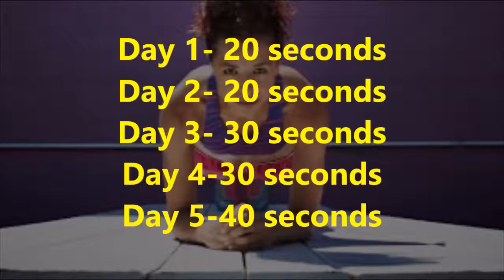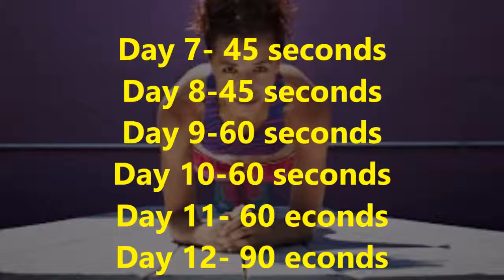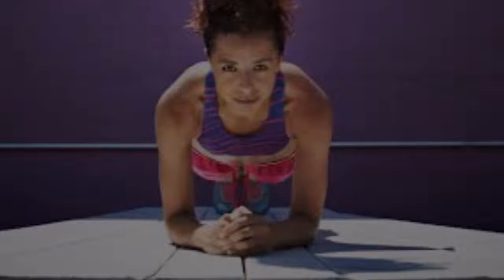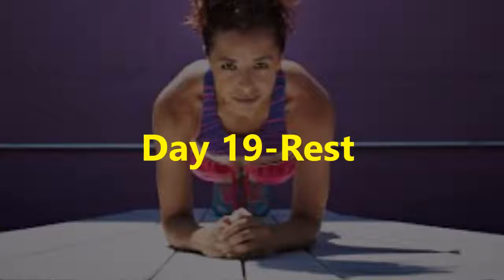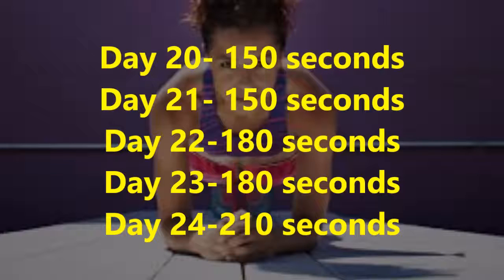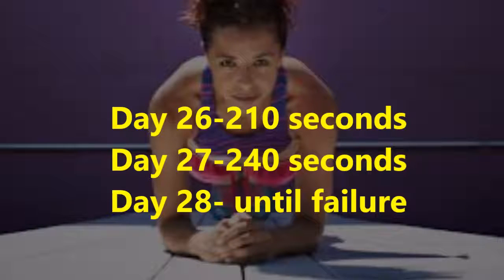When you achieve the right position, upgrade each day to achieve the goal during the 28-day challenge: Day 1: 20 seconds, Day 2: 20 seconds, Day 3: 30 seconds, Day 4: 30 seconds, Day 5: 40 seconds, Day 6: rest, Day 7: 45 seconds, Day 8: 45 seconds, Day 9: 60 seconds, Day 10: 60 seconds, Day 11: 60 seconds. Continuing through the challenge: Day 23: 180 seconds, Day 24: 210 seconds, Day 25: rest, Day 26: 210 seconds, Day 27: 240 seconds, Day 28: until failure.